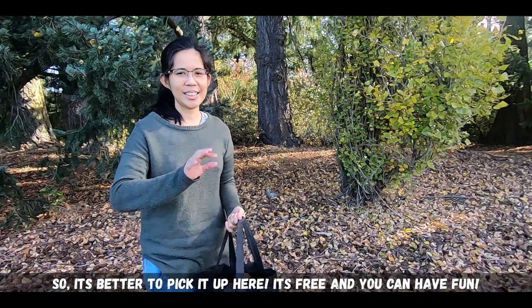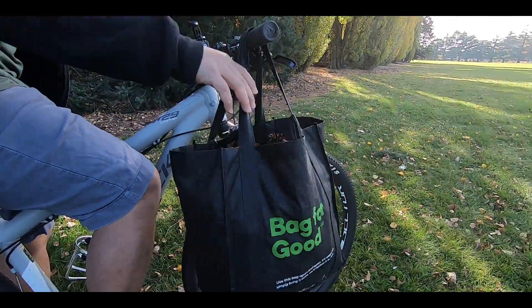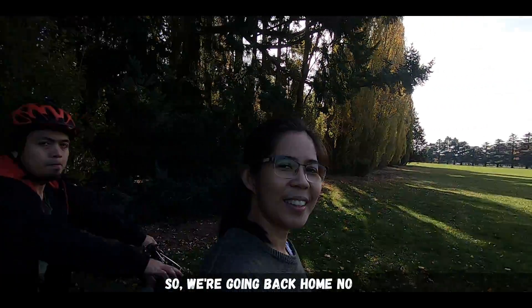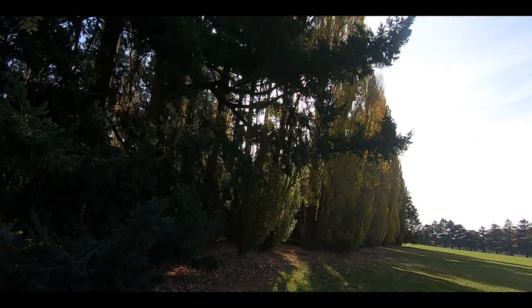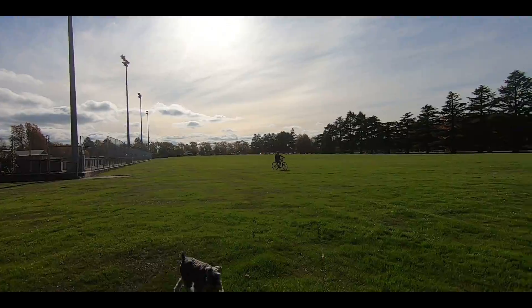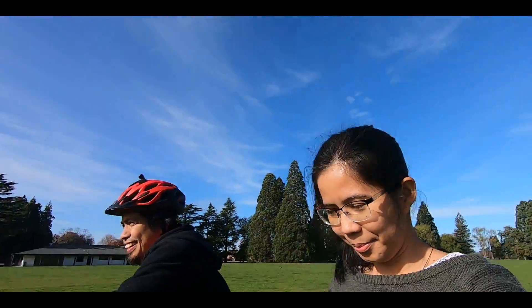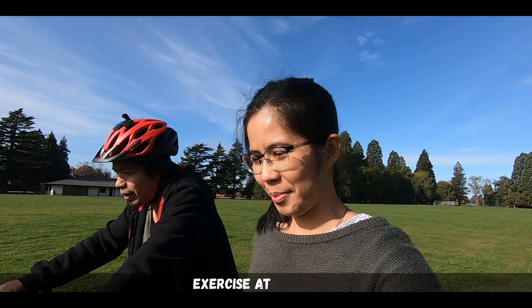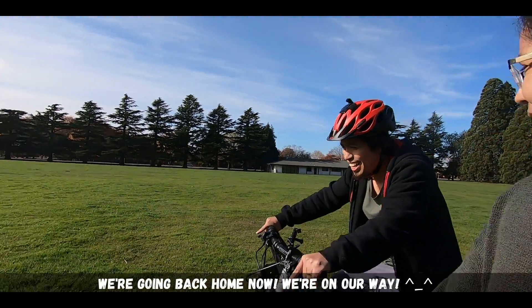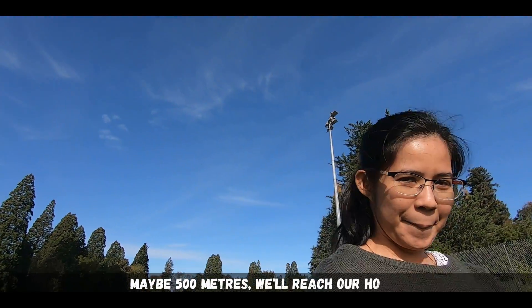Okay guys, see you later. See ya. This bag is good. Yes, this is very good. So we're going back home now. We're on our way — maybe 500 meters.